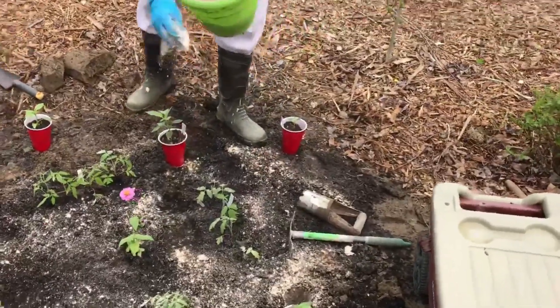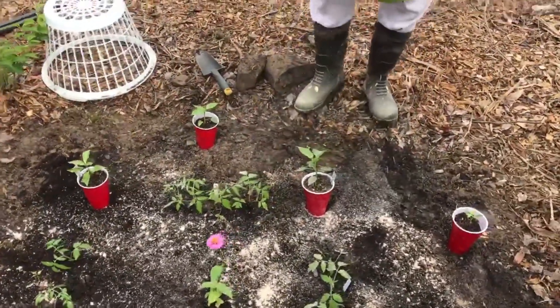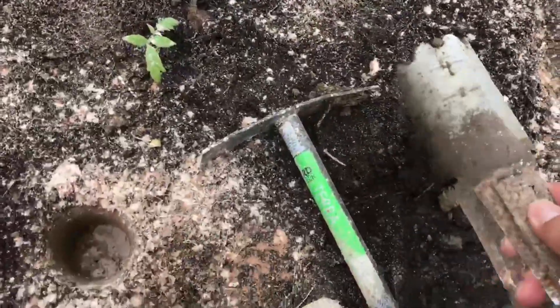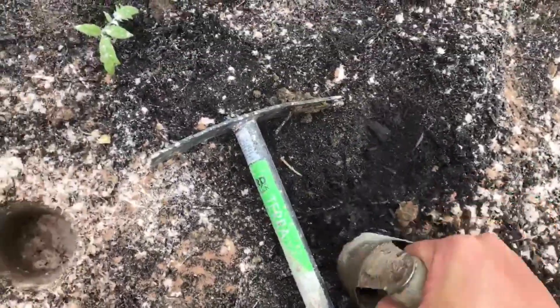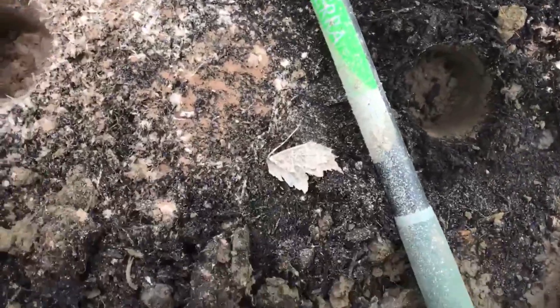I'm adding the azomite all around to help it — this is how I feed it. They go in that little hole right there, and I make the hole with this little contraption. Very easy to do — you just turn it, the soil comes out, and there you go. You have a perfect, perfect solar cup hole.